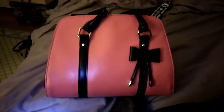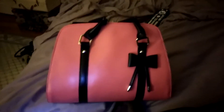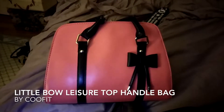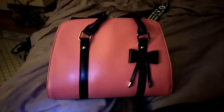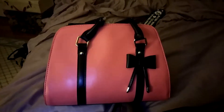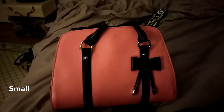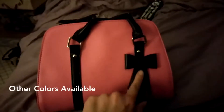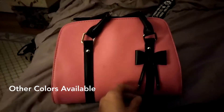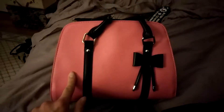Hi everyone, so today I am here to talk to you about the Little Bow Leisure Top Handle Bag by CooFit. This bag is a very small compact bag. The color of this bag is rose. It has a black handle with a black bow and gold accents. Other colors that this bag comes in are beige and black.